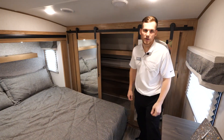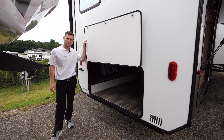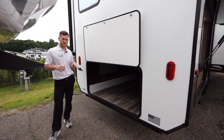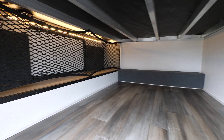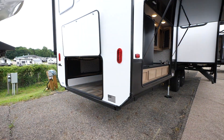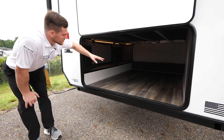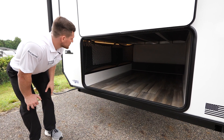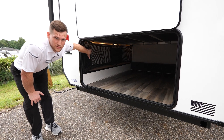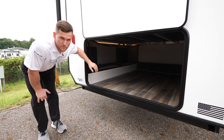On the exterior of the Sabre 350BH, the biggest distinguishing feature is the basement storage. You've only got that one step up into the bunk room but you've still got plenty of space underneath — you can put bikes in here, storage totes on the other side. There's netting that separates some extra storage, plus outside storage compartments, and the netting is easily removable if you want to bypass it and get into the main area.